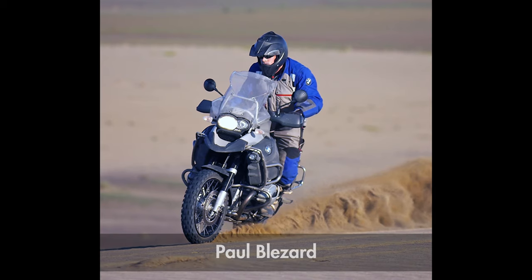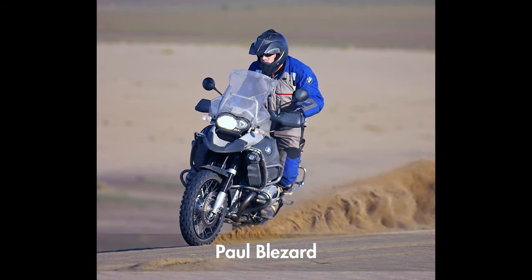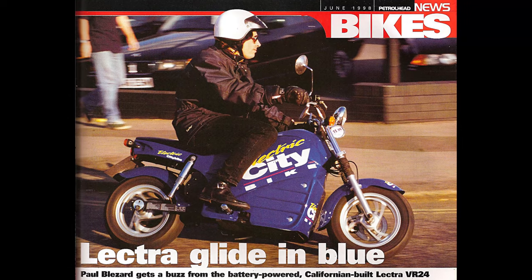Hi, I'm Paul Blaisard. I've been riding normal motorbikes for about 40 years, but I've been riding electric ones for longer than most people as well. I first rode an electric bicycle in 1993 and I first rode an electric motorcycle in 1998.